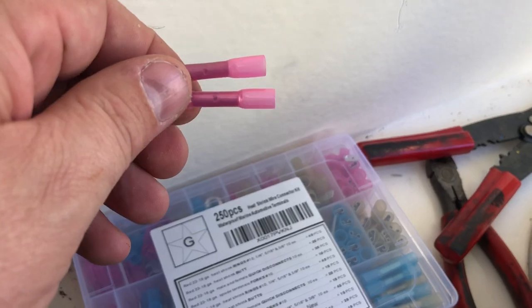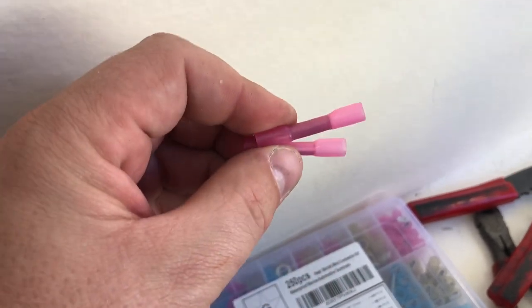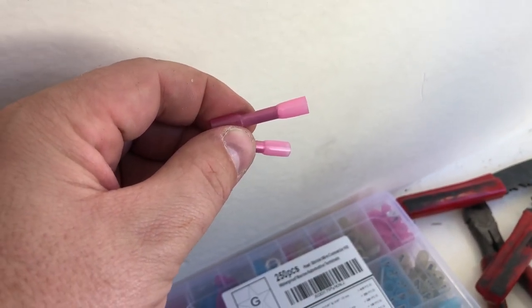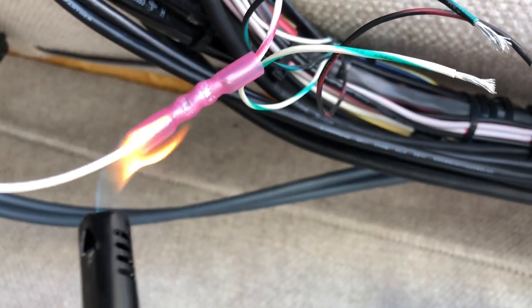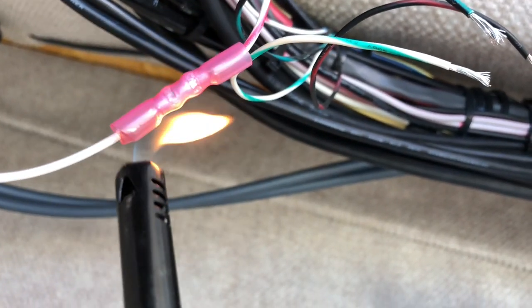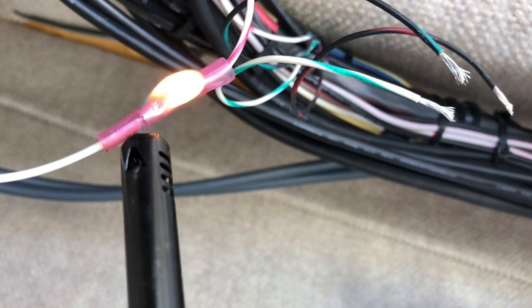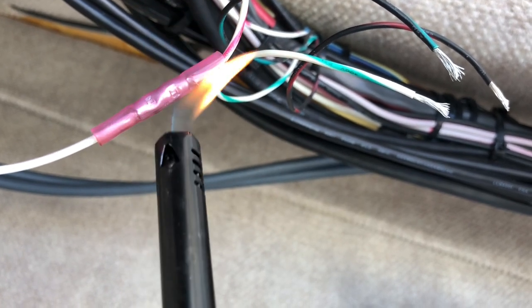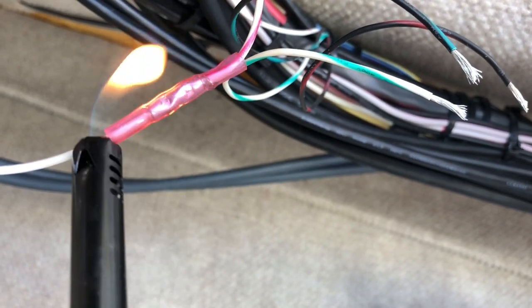These are the butt connectors I'm using — you can pick these up on Amazon. They came out in the last year or two and they're pretty awesome. They look like normal butt connectors, you crimp them on, but they're also heat shrink. Once you put them on, just put a lighter underneath them and they shrink up real nice and keep all the corrosion out of your connections. Move it back and forth — don't hold it in one spot too long, you don't want to melt it. You can see it starts shrinking up nicely. Make sure you don't get it too hot. It works pretty good.